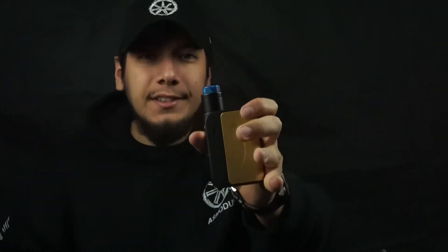Alright guys, well that is the Fonte RDA. Thanks for checking it out with me. Hope you guys enjoy. It's a great RDA, man — it produces so much flavor, so much vapor. Let's just see for yourself.